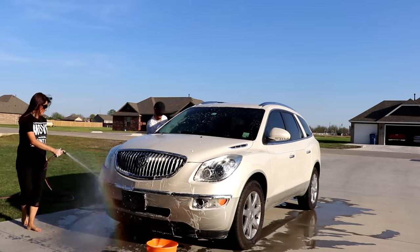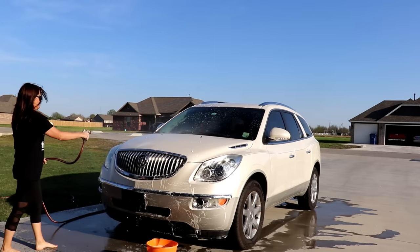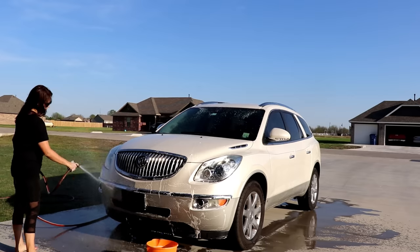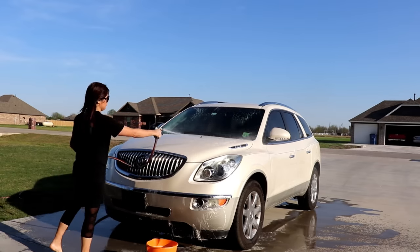As I clean, I like to go ahead and spray it off so I can see what's left — what's going to come off and what's still stuck. So I spray it down, check it, and then re-clean it.